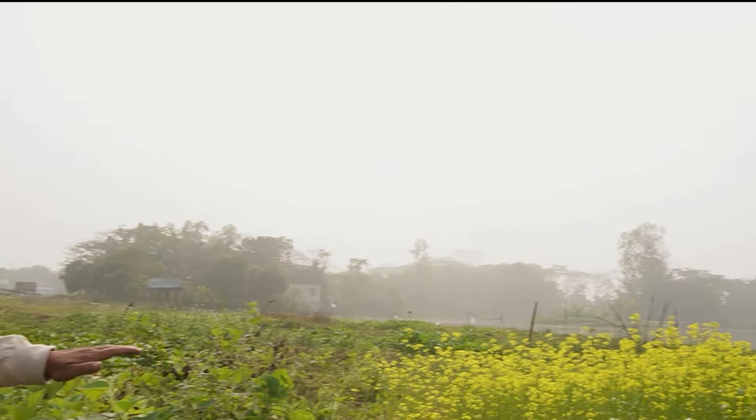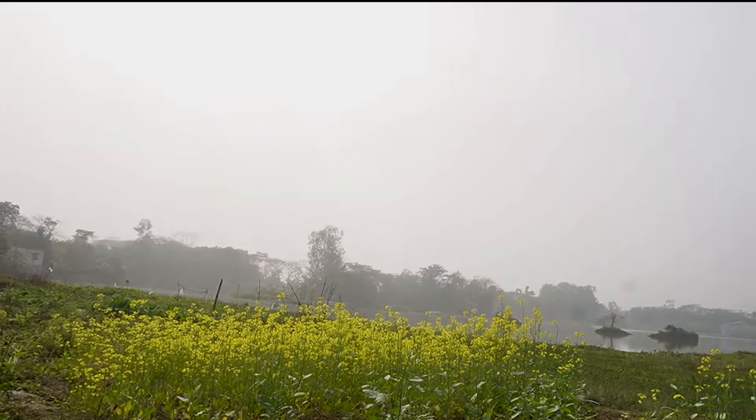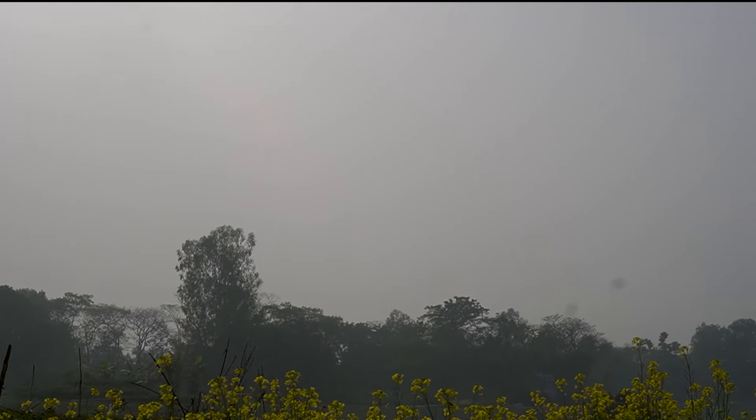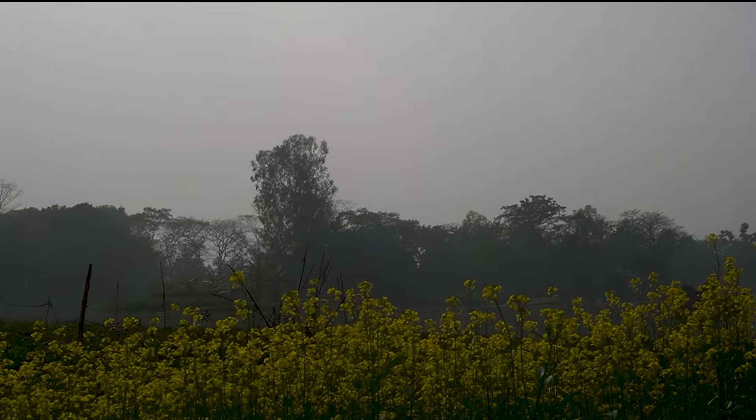I'll be taking some landscape shots with this yellow mustard flower as a foreground, and I'll be taking a picture of that small little island in the water. So let me take some pictures and see how it comes.